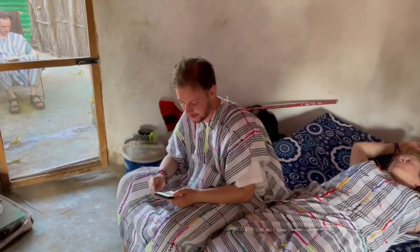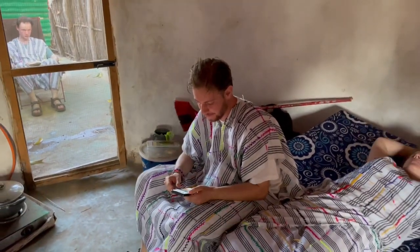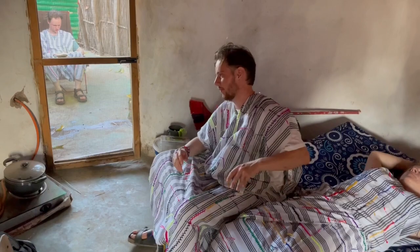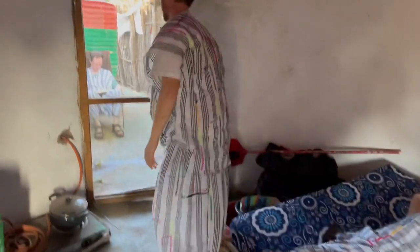Oh, hey, didn't see you there. Let me give you a little demonstration of what I consider a daily occurrence here in the Gambia. Come on, and I'll show you.